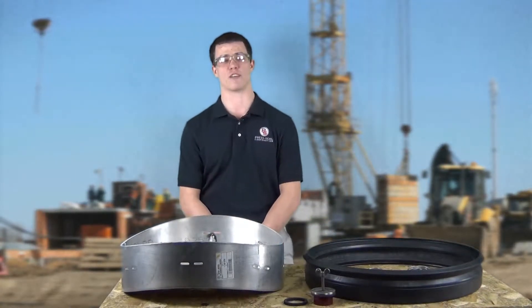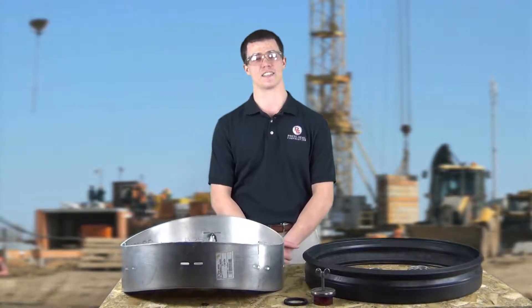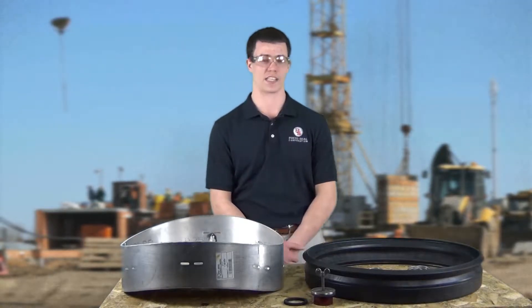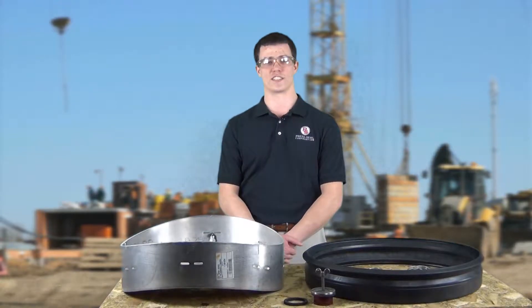Hello, I'm Jacob Morris. I'm a product development engineer with Press Hill Corporation. I'm here today to talk to you about the new line of Econiseal. This line of Econiseal will put PVC pipes into a 48-inch manhole. Today I'm going to walk you through what it takes to install a connector onto the mandrel and how that fits into a form set. Let's go ahead and get started.